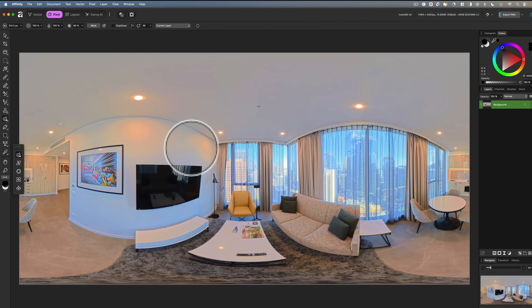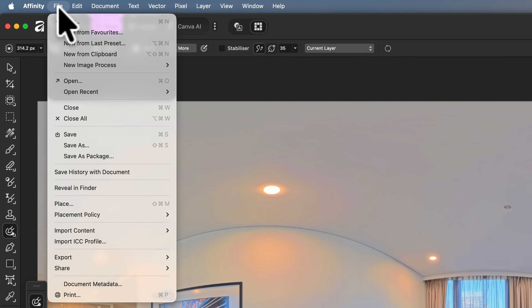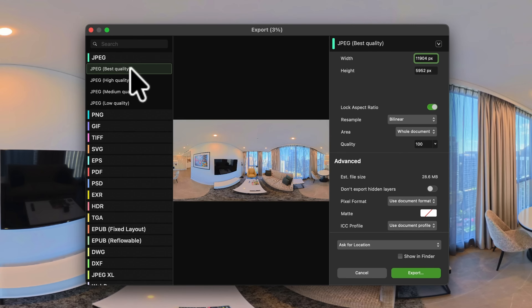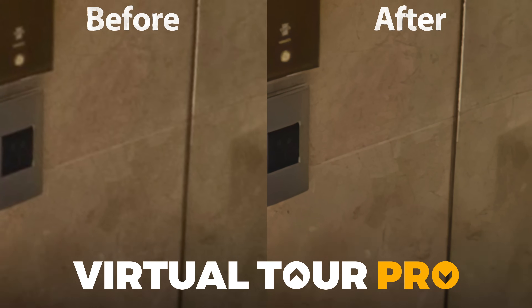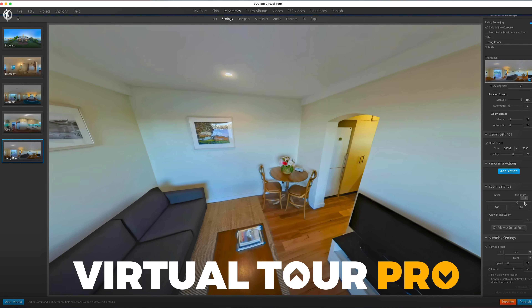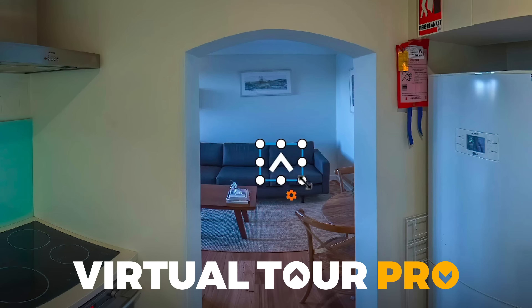To export from Affinity, go File, then Export, then Export again. Choose JPEG best quality, don't touch anything else, and hit Export. I teach hundreds more editing tips like these inside my virtual tour pro course, which dives deep on the best photo editing techniques for high-quality shots and covers how to use the leading virtual tour software platforms to build and publish your tours. You can learn more by following the link below.